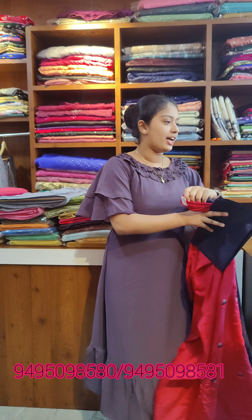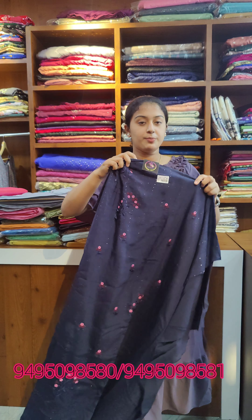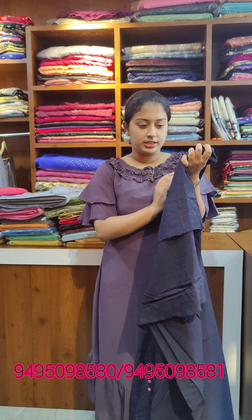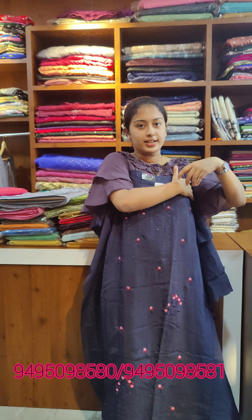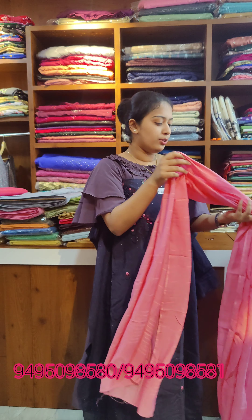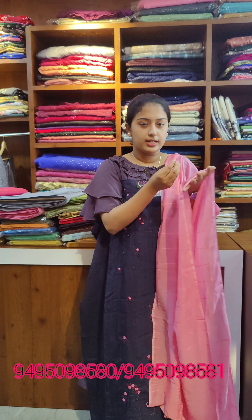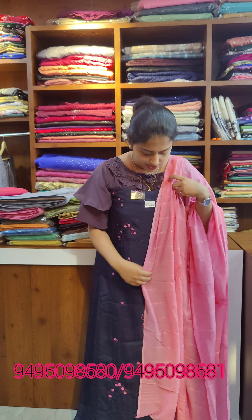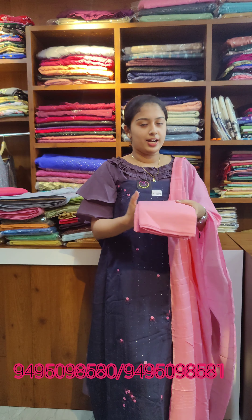Next we have dark navy blue tone. Price is 860. This is a floral thread work in pink tone with golden work. The master color is dark navy blue with a pink tone accent. This is the overall look and the bottom.